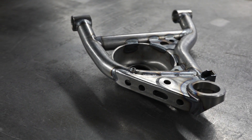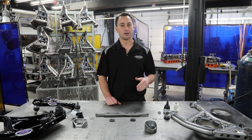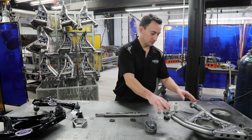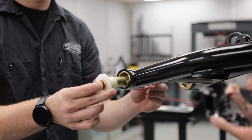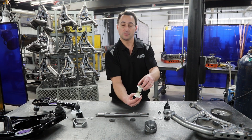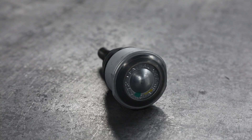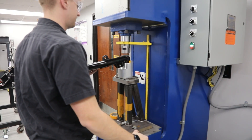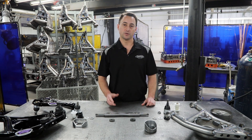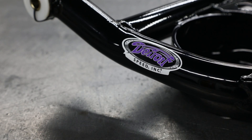Moving on to the assembly process of the lower control arm, it's a little quicker than the upper just because there's not as many components. Once we get it back from powder coat, we have flanged Delrin bushings that go on each side, along with a zinc-plated crush tube to help with corrosion. Then we use another premium ball joint that gets pressed into that billet ball joint pocket, along with the hardware. Then we slap some stickers on it with a bump stop, it goes through our QC process, and it's ready for packaging.